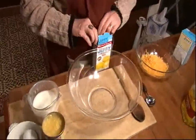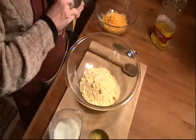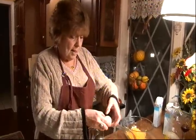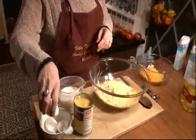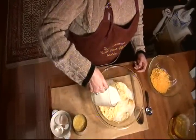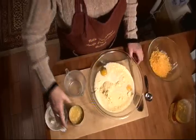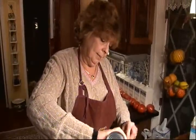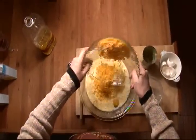We start off with two boxes of Jiffy Corn Mix. And by the way, the woman who invented this mixture, her name was Mabel. Next, you add two eggs, one and a quarter cups of milk — I'm using skim milk, that'll work — one can of creamed corn, about a cup of grated cheddar cheese, and three tablespoons of vegetable oil.